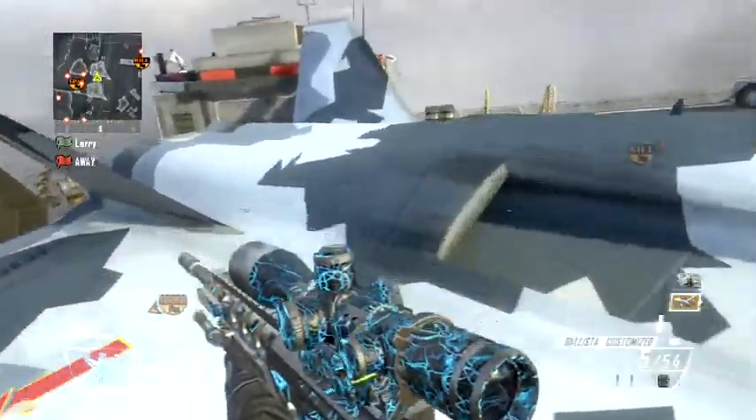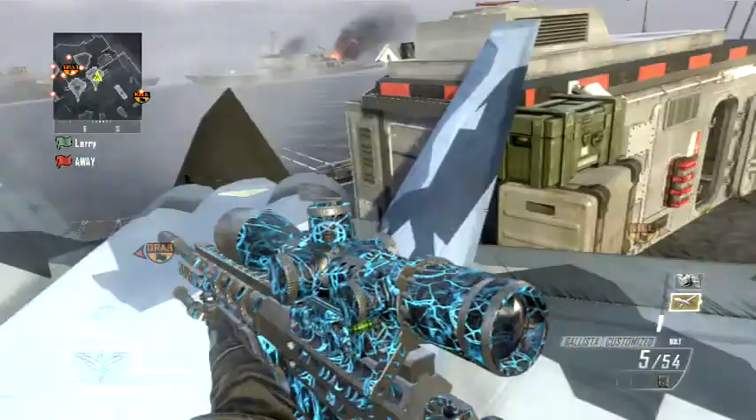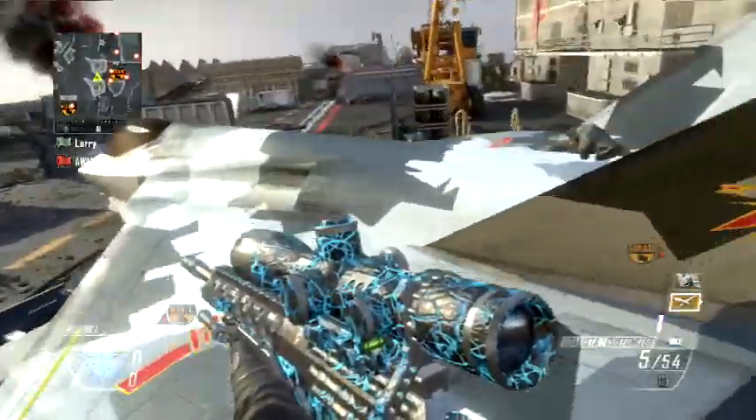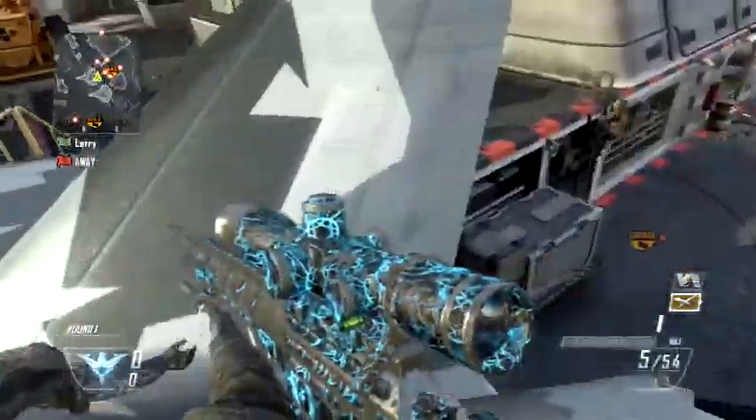All you gotta do is shoot, dolphin dive, and as he's cranking the bolt back, run and dolphin dive, then shoot again and then leave the shoot button pressed.